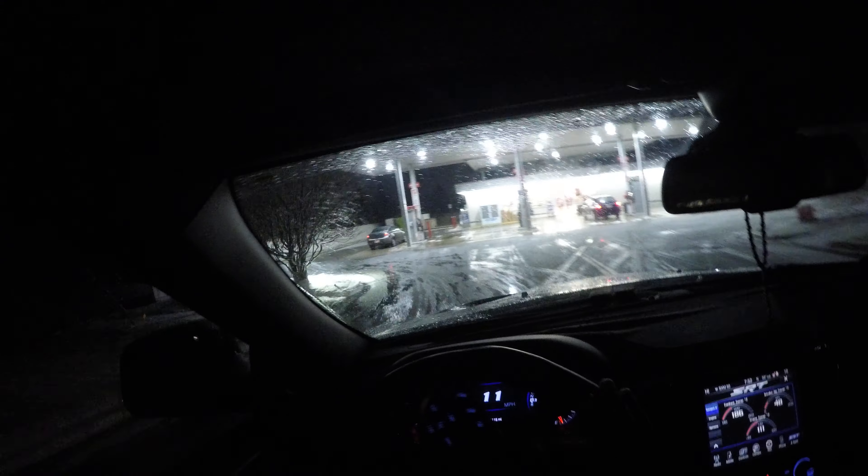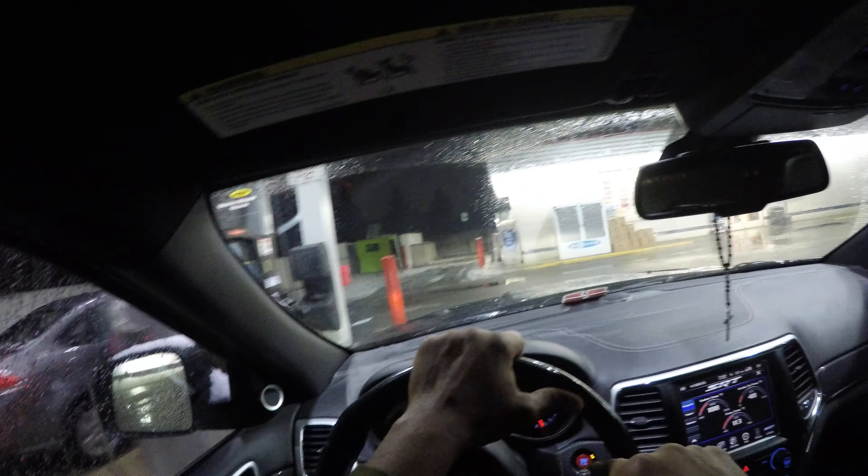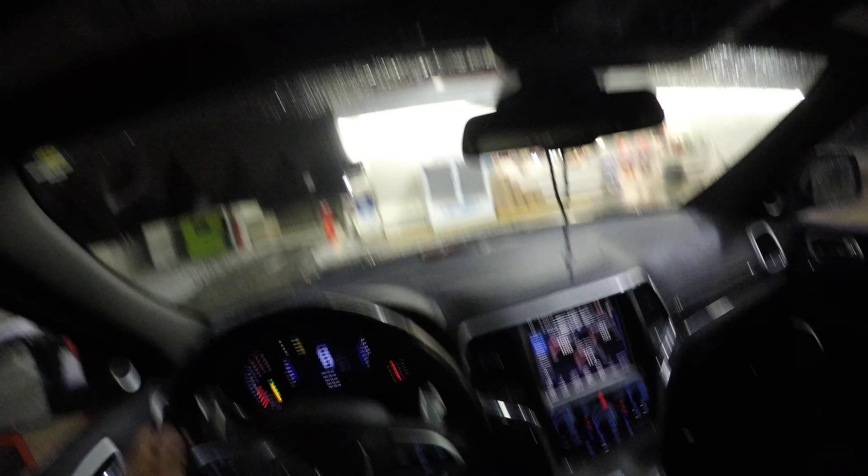I have to get some premium fuel here because that's what this motor runs on — it's a very high compression motor. I'm going to do a really light slowdown and baby it. I'm not trying to slide into a pump or into someone and ruin the vehicle. The fuel door is on the driver's side, so you line your vehicle up. Let's see where we are.